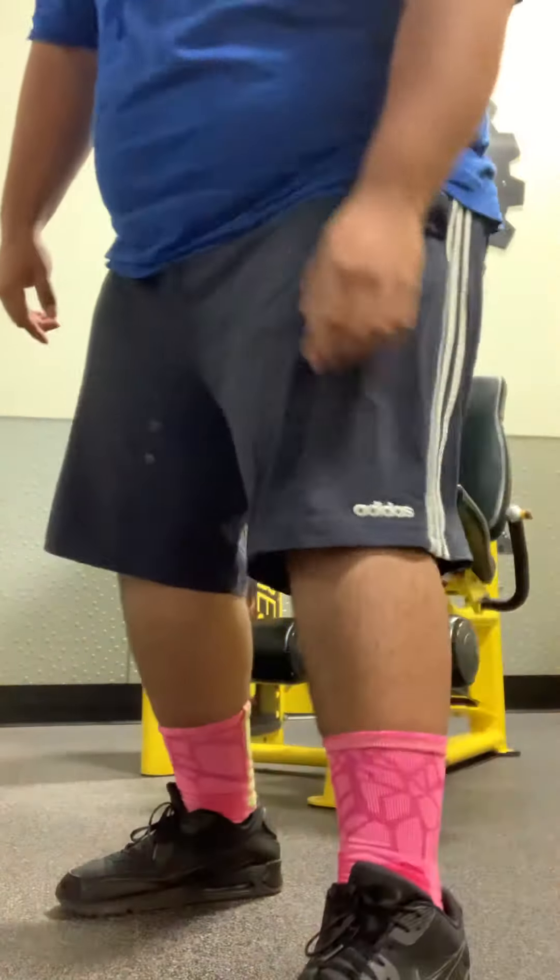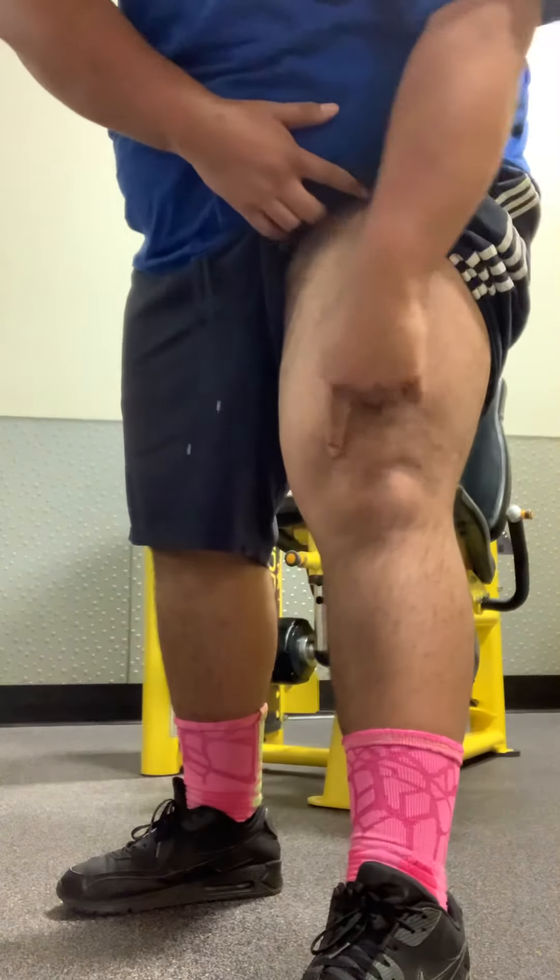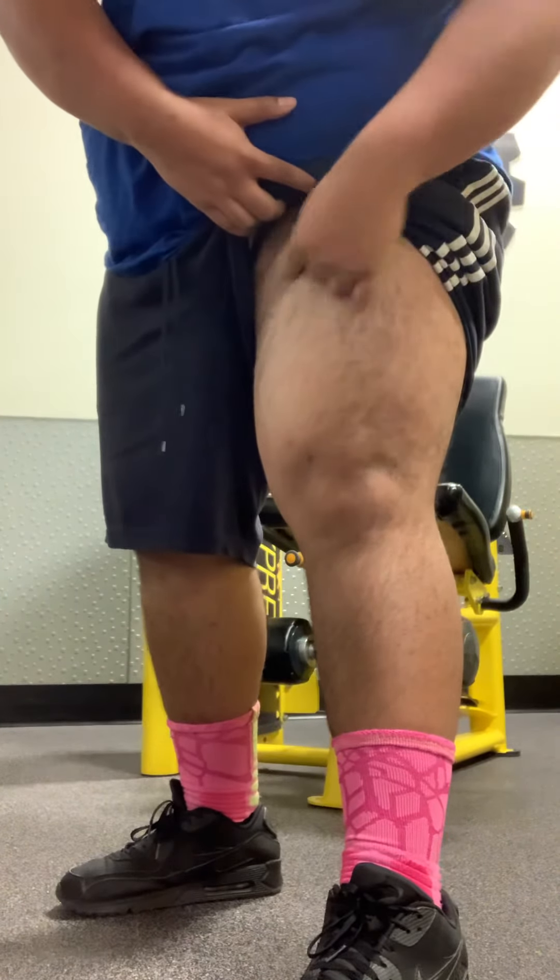And that's for quadriceps. So that's pretty much this part of your muscle, if you guys are curious what it is. Alright man, let's play some music now. So I'm going to need my phone for this.